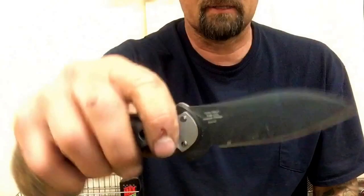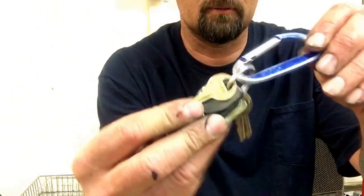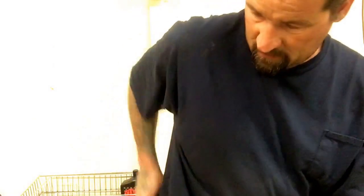Light My Fire fire steel. I did a video on this the other night — love this knife, the Kershaw Junkyard Dog. My keys — I don't like to show those because there are ways of copying keys, and maybe I'm paranoid, but whatever. And my wallet.